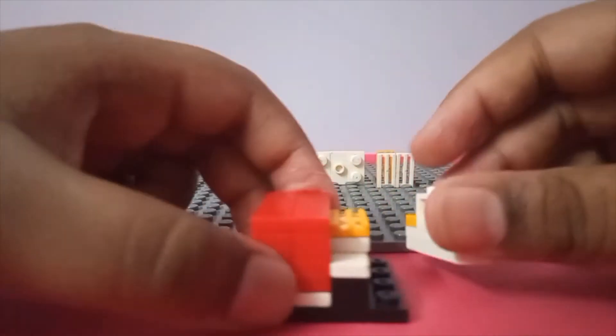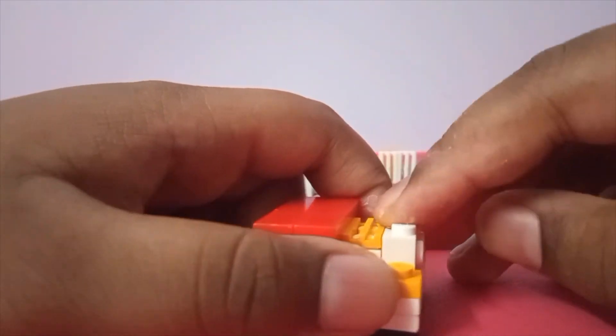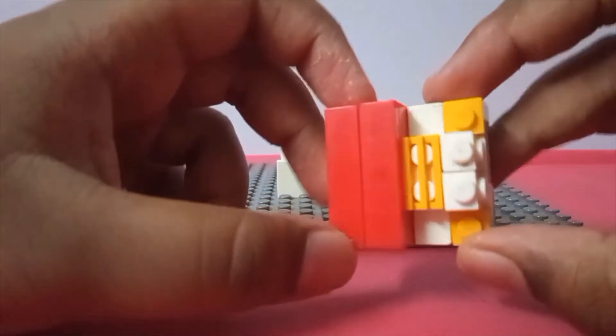Now you can attach this to the base plate. I think we might have missed something.